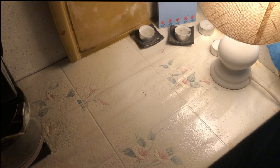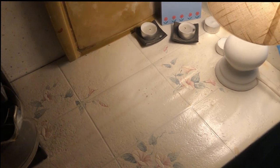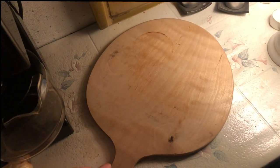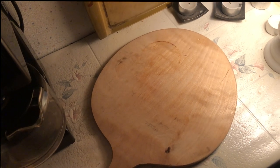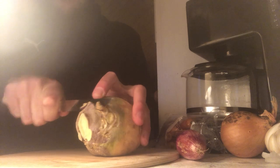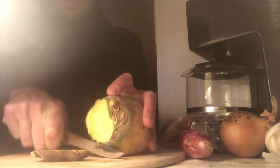This is the closest thing to a cutting board I was able to find, so I should definitely cut on the unpainted side. The knife I found is far from ideal, but I will make it work. First thing we need to do is cut up all our vegetables. I'm starting with this rutabaga because it's the toughest.